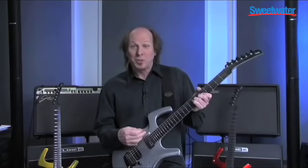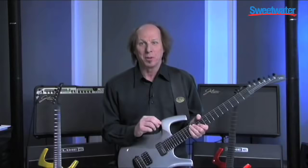Hi there. I'm Adrian Ballew. This is the Adrian Ballew Signature Model Parker Fly. The first thing you need to do with the Parker Fly — you need to turn it on.